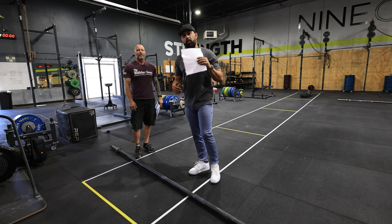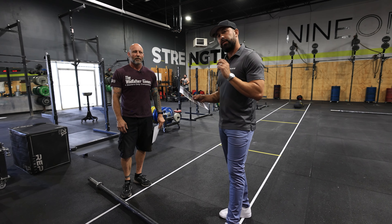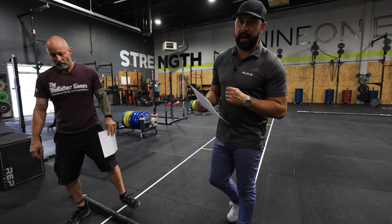Hey guys, I'm back here with Chris, and we are going to go over the Supplement Express Desert Games WOD number two for the intermediate division, both male and female.